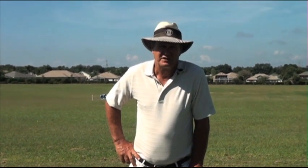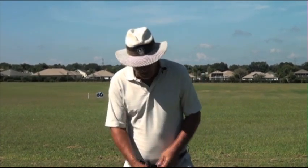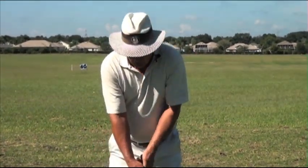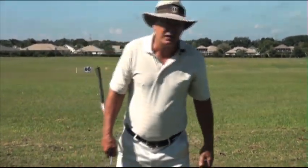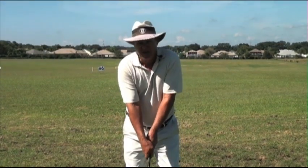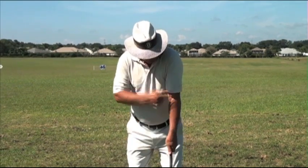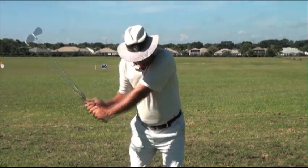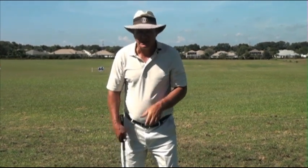If I could wave a magic wand over my students, one thing I'd want is for their left foot to never move when they swing. Two, that when they swing the golf club their head stays basically in one place — not transferring weight laterally six, seven, or eight inches as many do. A third thing would be that as they come into the ball, they have a straight left arm — a straight right arm for left-handed students.